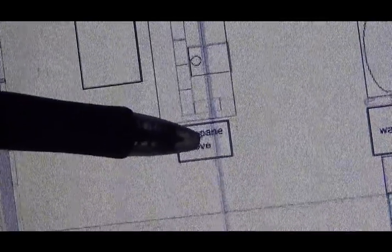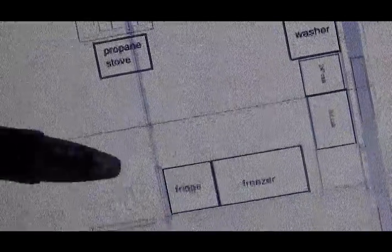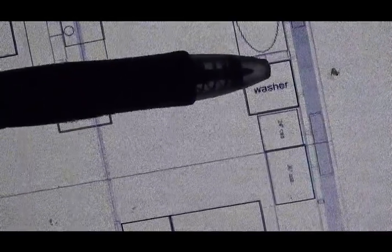I'm not getting a propane stove — not getting any of these appliances: washer, propane stove, fridge, freezer. Not this trip. But in the future I will, probably at the beginning of next trip. For right now, what I'm going to be doing is making sure I got outlets, water supply, water drain, and gas supply.